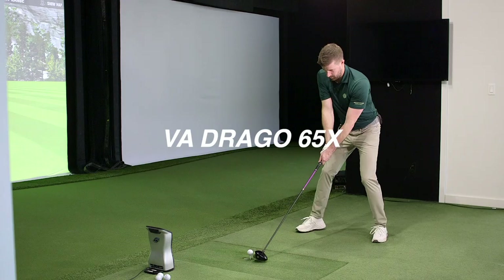This guy maybe has $300 in his pocket. He wants to spend $300 and I'm going to try to get the best performance he can get for that. These are a good price point — versatile shaft, really good quality at a very reasonable price point.